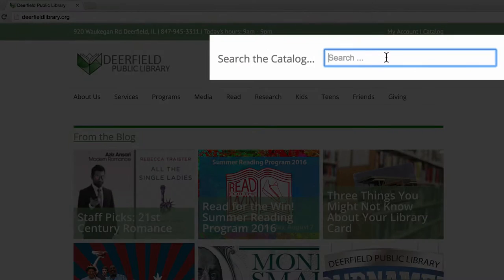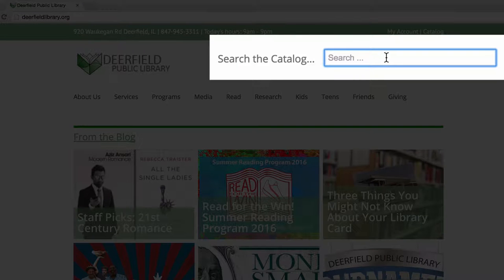Start at our website, DeerfieldLibrary.org. Then click in the search bar and type in a keyword. This can be a title, name, or subject relating to the title you're searching for. And then hit Enter.